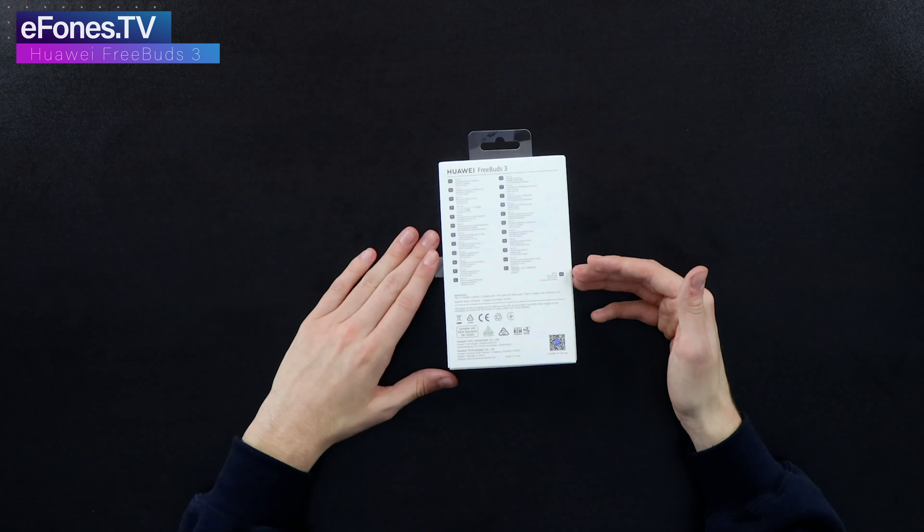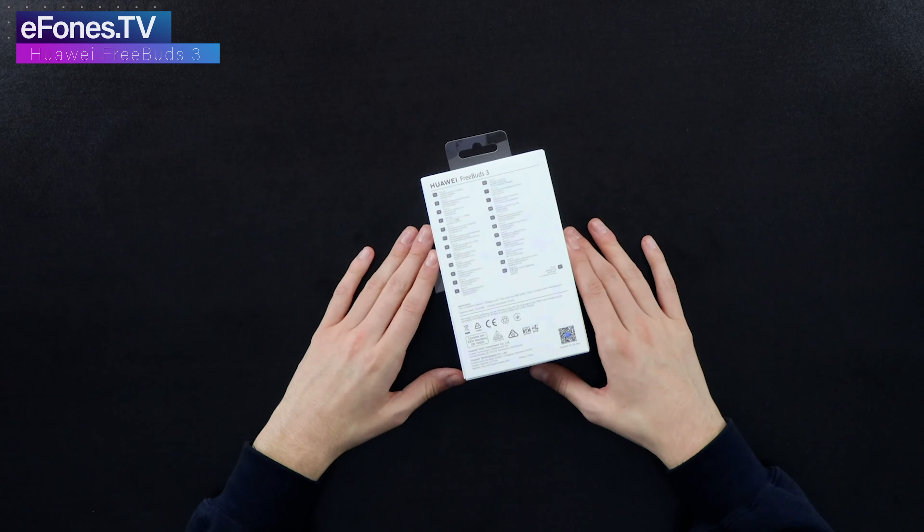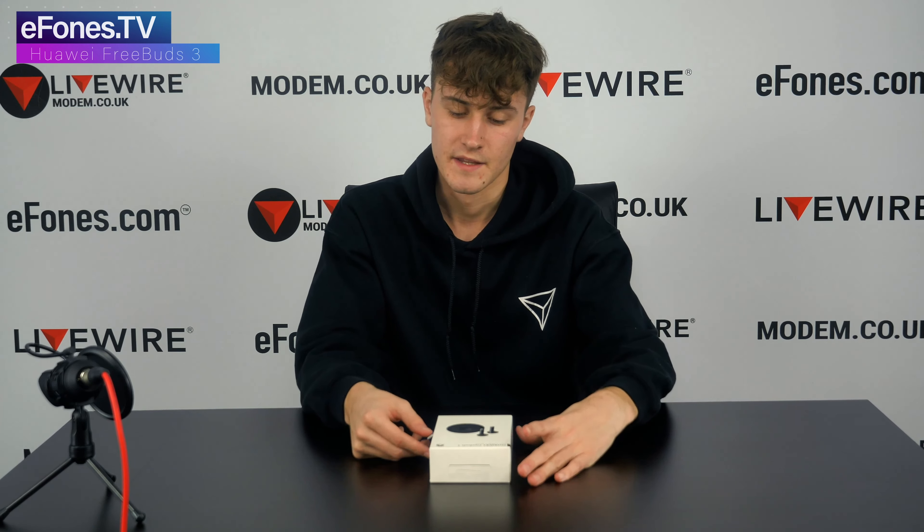You can also see the model number and the charging case model number. Let's spin this back over — there's a little tab on the side that you pull, and then the box slides out.